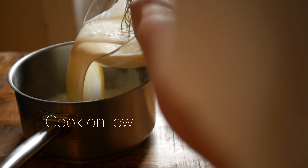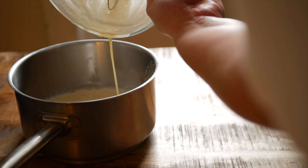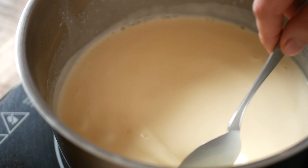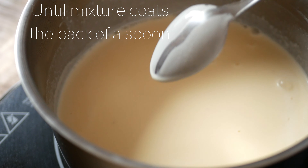Pour this back into your pot and place it back on low heat, stirring constantly so as not to overcook the eggs. You only want to heat this for a short time — you can tell when it's done when the custard coats the back of a spoon.